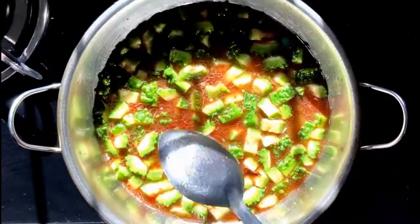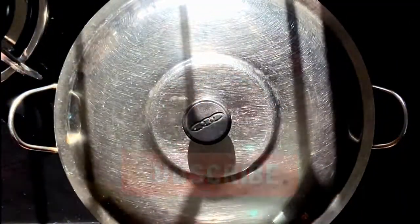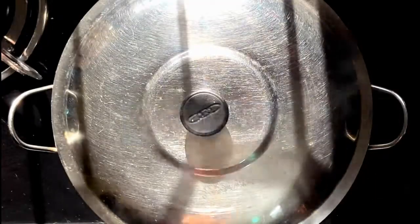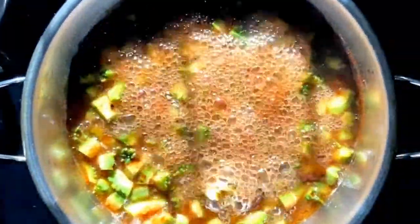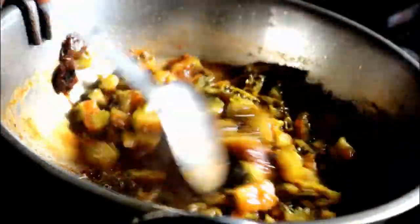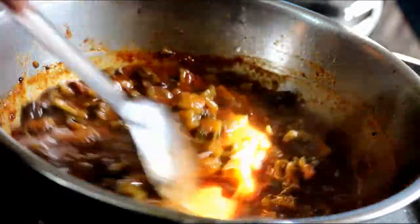Now close the lid and cook it for about 10 minutes, stirring in between. Once it is cooked, as you can see, the consistency has got thicker.